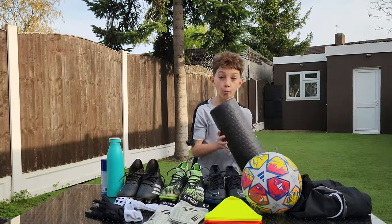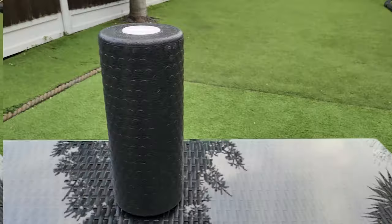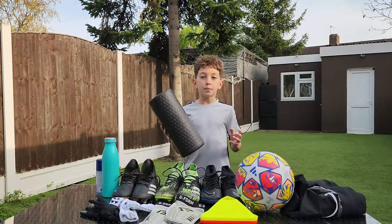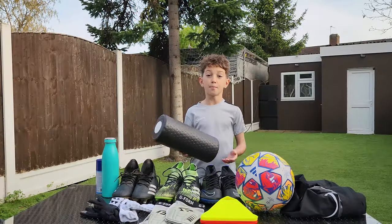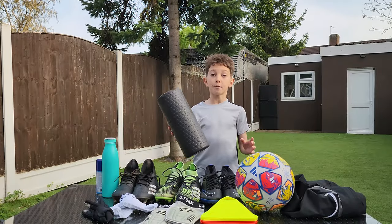Then we've got the foam roller. This is a tool that I really like to use before a game or training to get that deep stretch that I wouldn't really get from static stretching. My stretches are simple — nothing too crazy, just something to stretch and relieve tension in my calves, hamstrings and quads so I'm set and ready. It prevents the risk of an injury. Definitely a must-have if you don't have it.